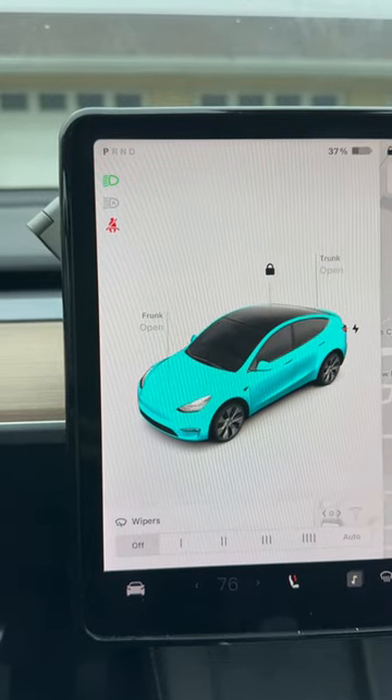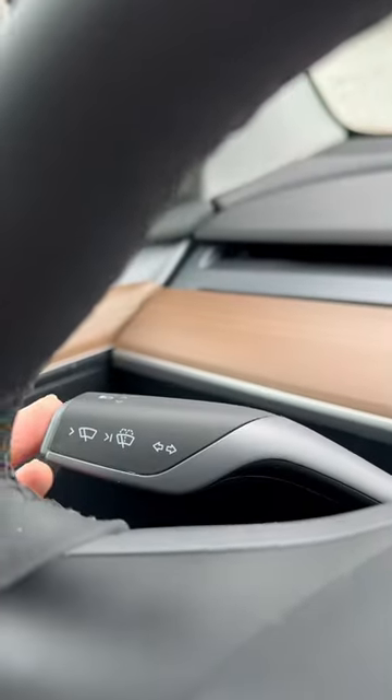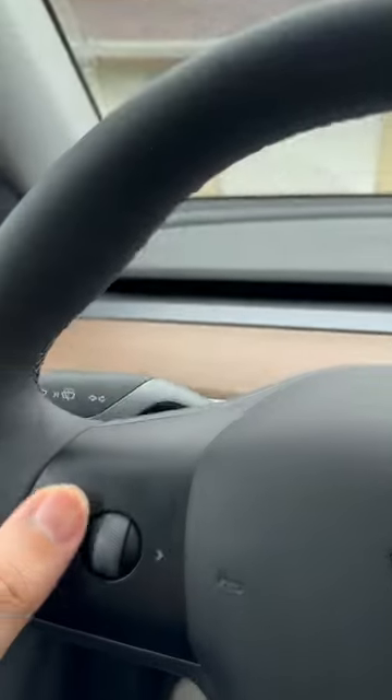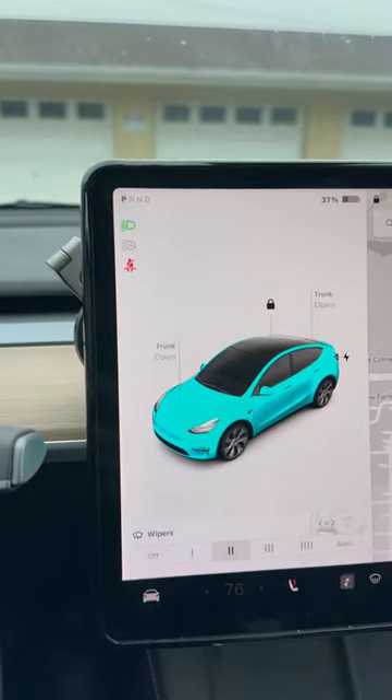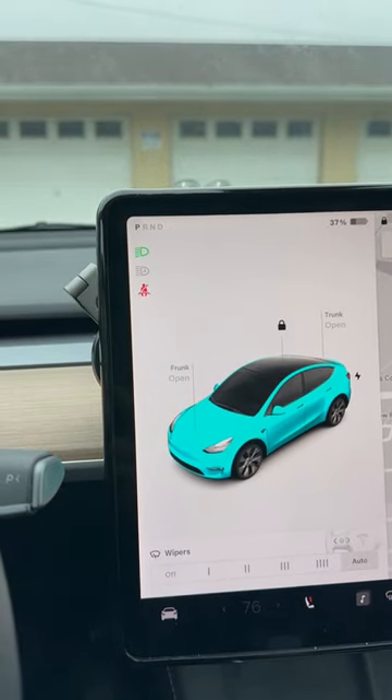Did you know you can adjust the windshield wiper speed without touching the screen? First, press the button to bring up the manual. Second, when you see the manual, you can use the scroll wheel to adjust the speed. Easy like that.